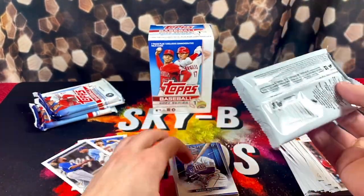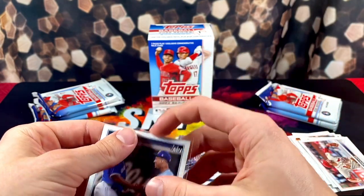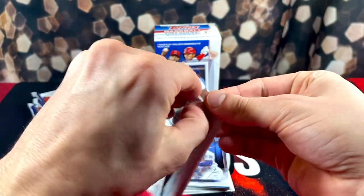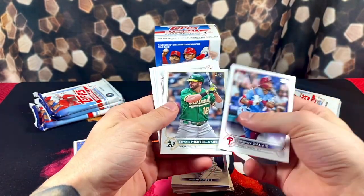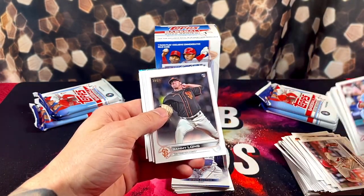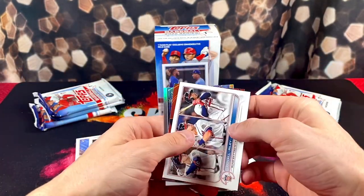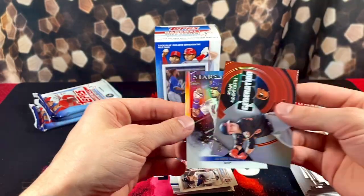Alright, continuing along. I'm going to take care of this Wander card — it's my first time pulling him, even if it is the insert. Moving along. Galvis — kind of going through here a little quicker now that we've seen the base cards enough. Sammy Long, rookie pitcher for the Giants. We got an insert here of the Braves. Ryan Mountcastle, Generation Now. And Stars of MLB, Javier Baez.